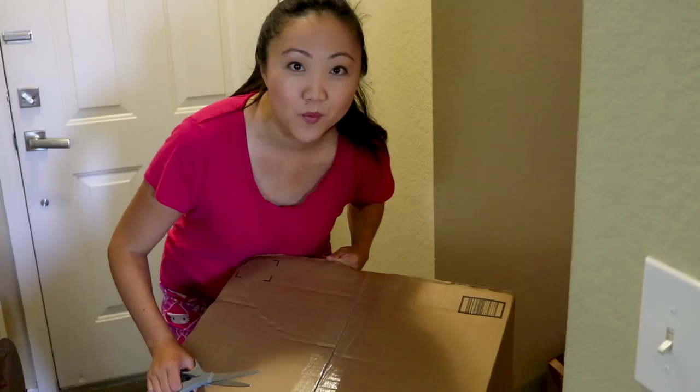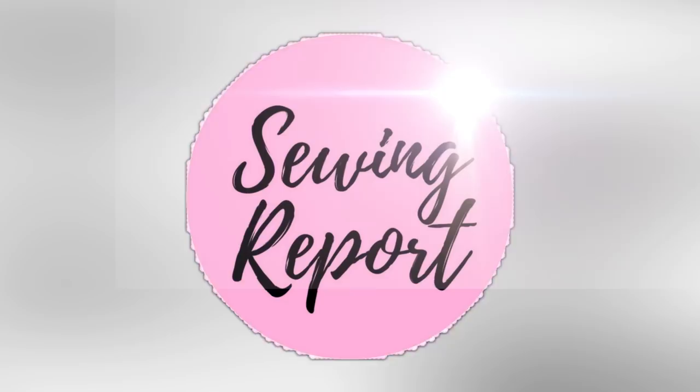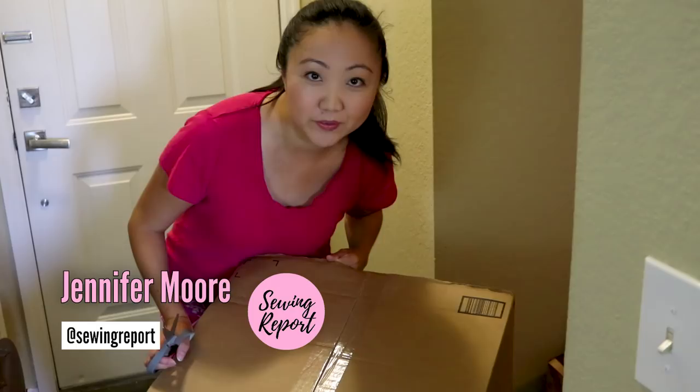What is this? We're gonna find out. Welcome to the Sewing Report. I'm Jennifer Moore, helping you discover your love of sewing, crafts, and DIY projects.